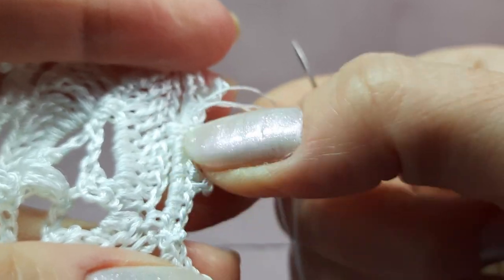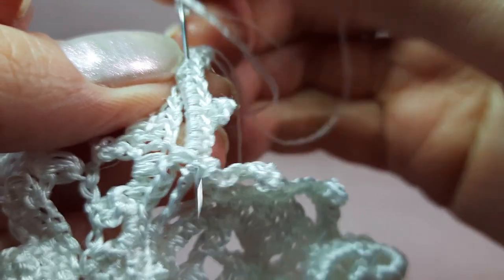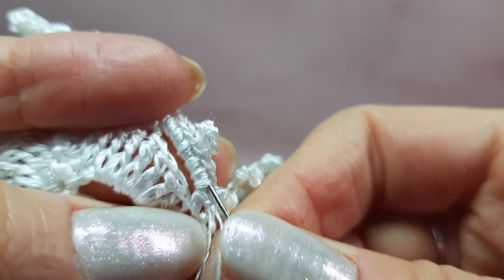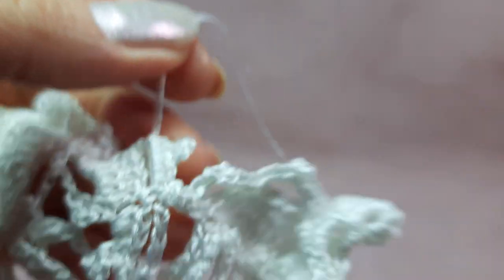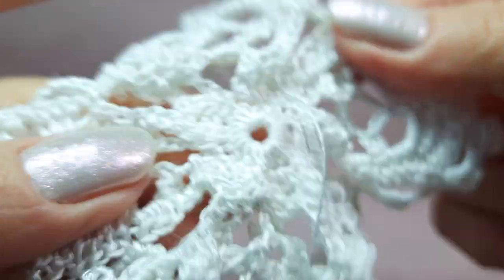Our beautiful flower is ready — we just need to hide two tails. Take a needle with a big eye. I have three threads to insert into this needle. Hide the tail here where we have a lot of stitches — insert the needle in the middle of stitches, about one to one and a half centimeters, and draw carefully in one direction. Then change direction and draw the same tail back through the same area. Repeat three times, each time changing direction, because the thread is a little shiny and slippery so it's better to do this three times. In such a way we fix the thread very well and hide the tail.